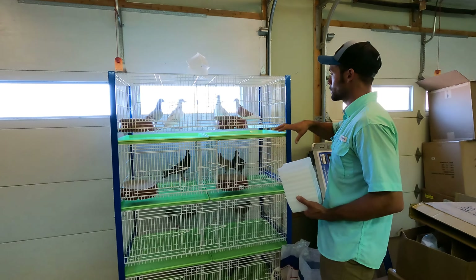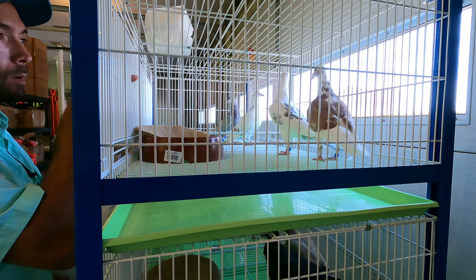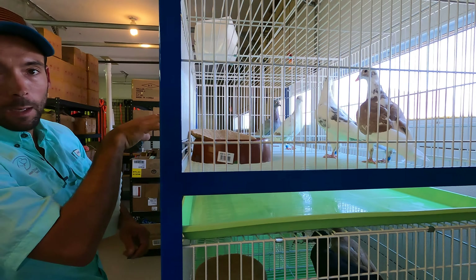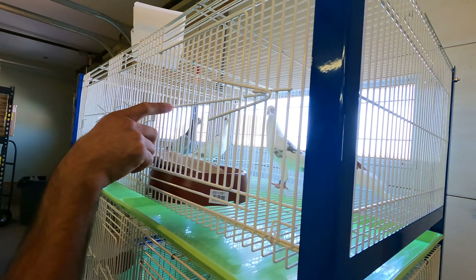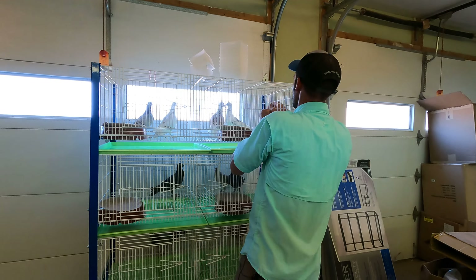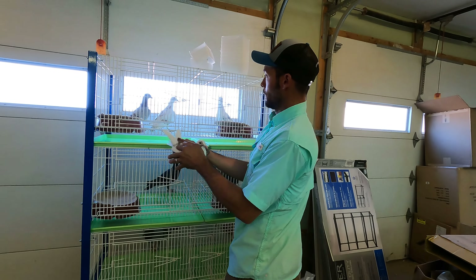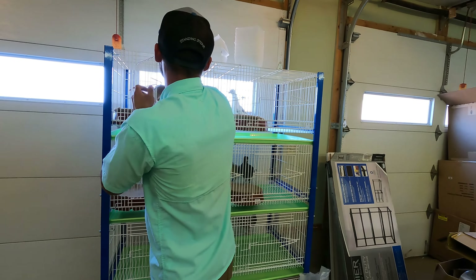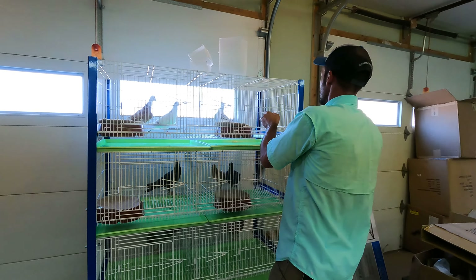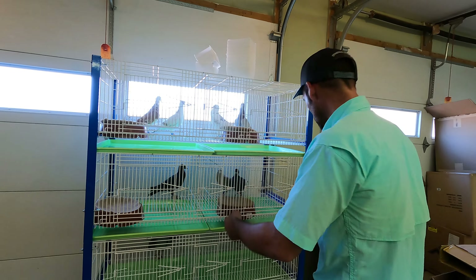We've got everybody moved in and we can already see some interesting interactions. These are guesses based on features — you don't really know which are males or females — but these two birds aren't getting along, and looking at them I'm guessing I've got two males together and two females together. I'm going to go ahead and switch their places. I don't really want white-on-white birds personally, so I'll switch this one over and see if these two get along a little better.